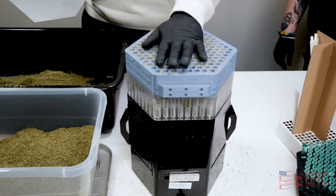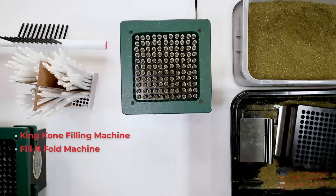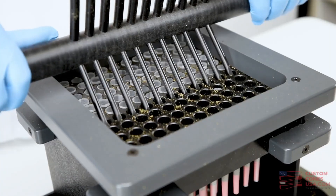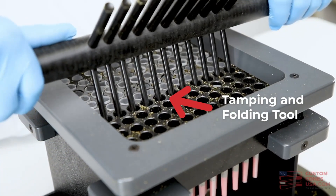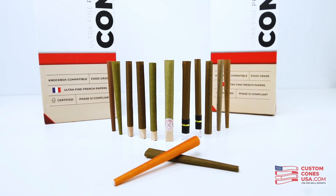As anyone who makes a lot of pre-rolls will tell you, modern machinery like the King Cone or the Fill and Fold pre-roll filling machines vastly speed up production. But the slowest part of any process is what comes next: closing the cones. If you're using the unique tamping and folding tool that comes with the Fill and Fold you can save a ton of time, but that tool doesn't work particularly well on hemp wrapped blunts or pre-rolled tubes.